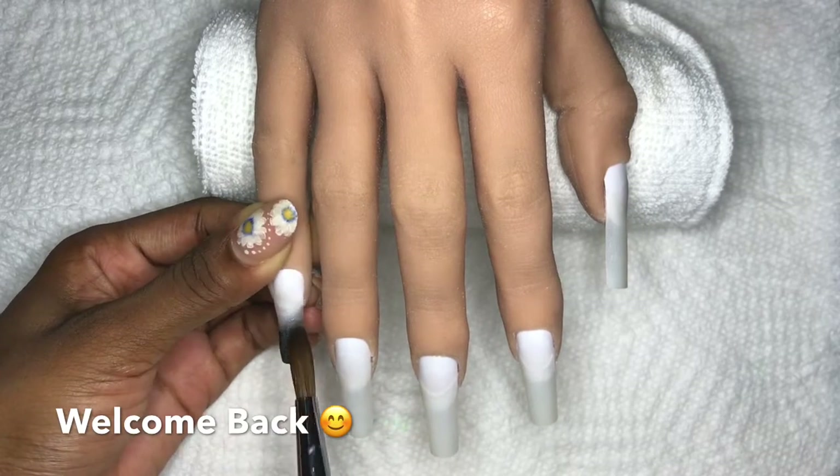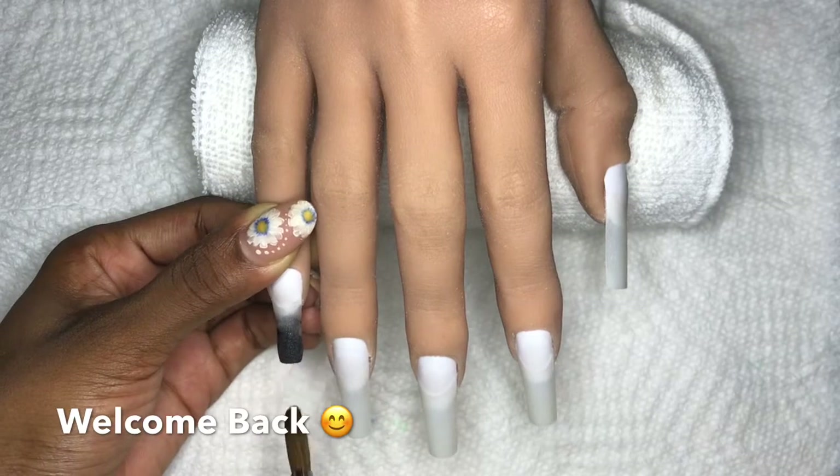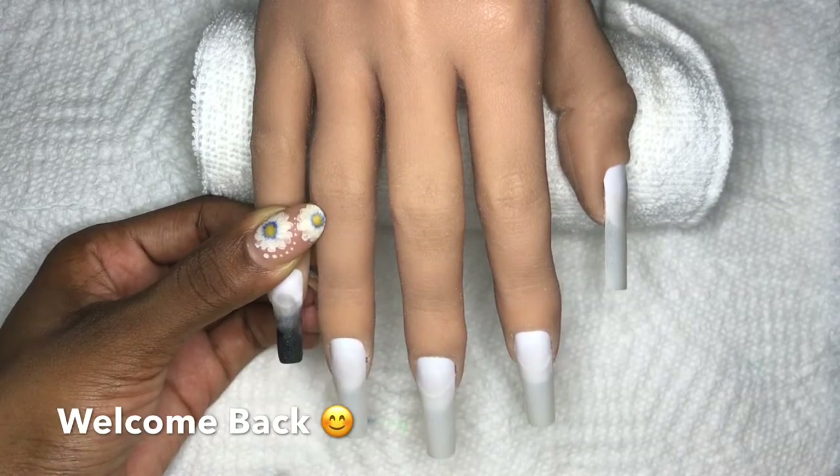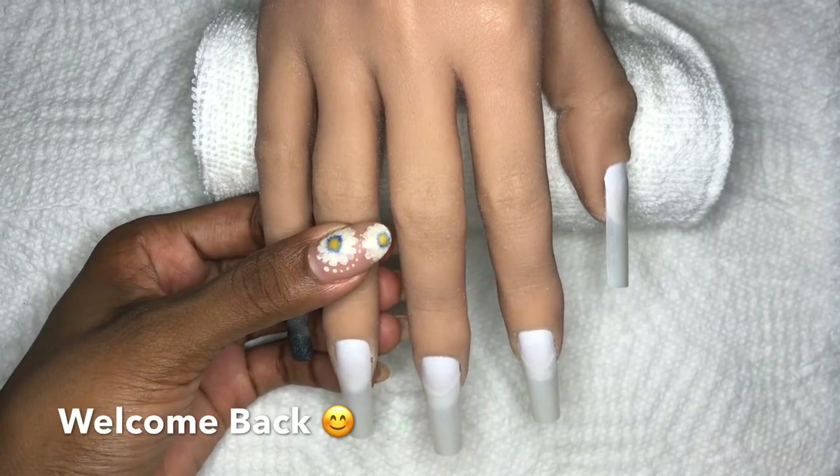I was super excited to do the Fourth of July set, but I'm super excited to do a set that has so much meaning to myself because I do live in the Bahamas - a little slice of paradise.